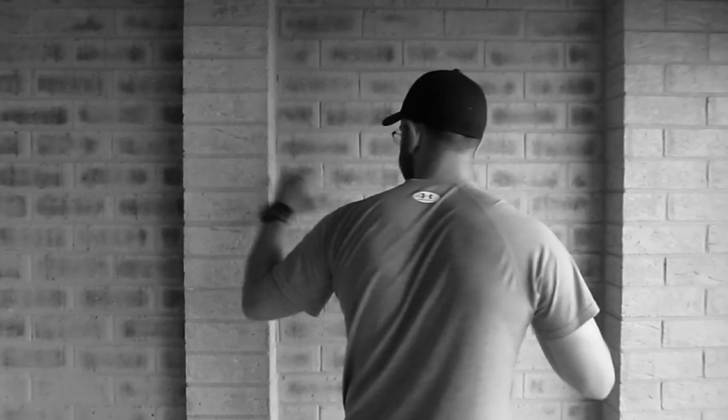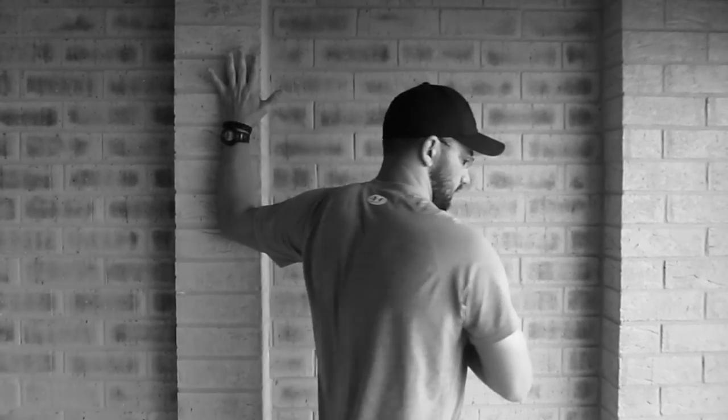Turn around and repeat on the other side. Arm on the wall, turn away. There's your basic pec stretch.